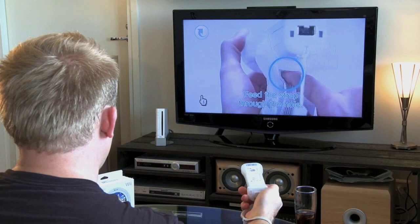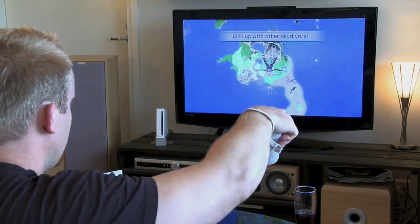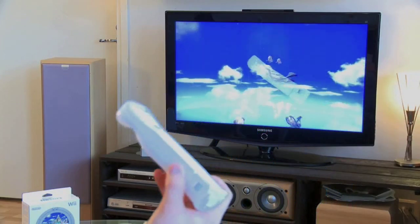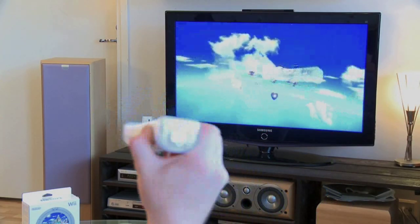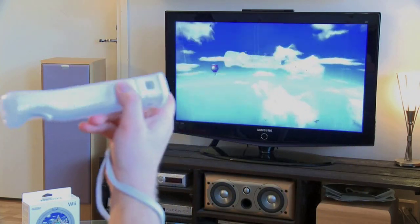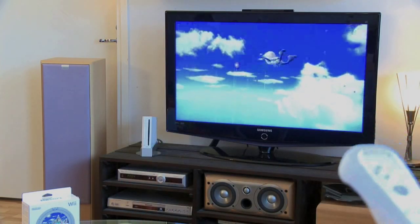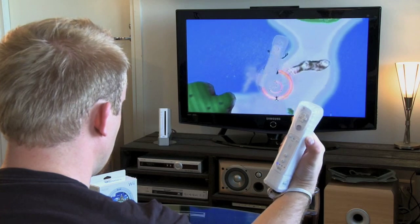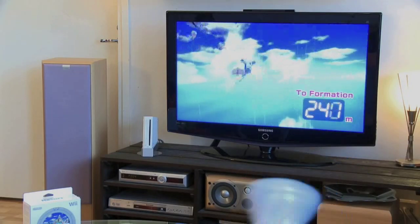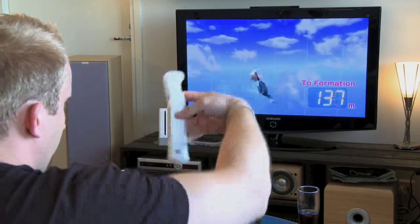Feed the Wii Remote wrist strap from the inside of the jacket through the strap. The skydiving game gives a very good sense of how accurate the motion sensor truly is. You can twist and turn on the X, Y, and Z axis, and the motion sensing keeps up without a hitch. It's almost translating the motion in real time — there may be a delay of a few milliseconds, but that's about it. The new accessory picks up on the subtlest of twists and turns, but it can also keep up with very fast jerks and rattles.